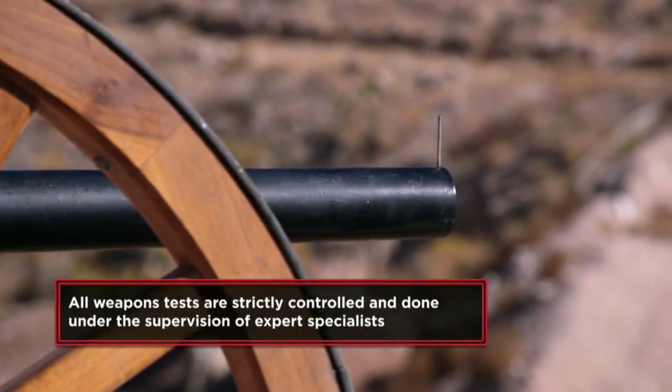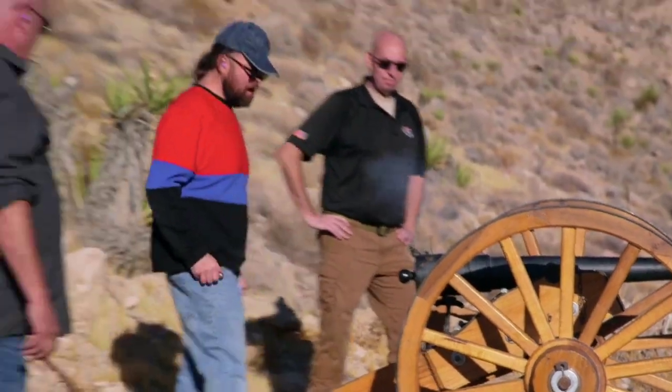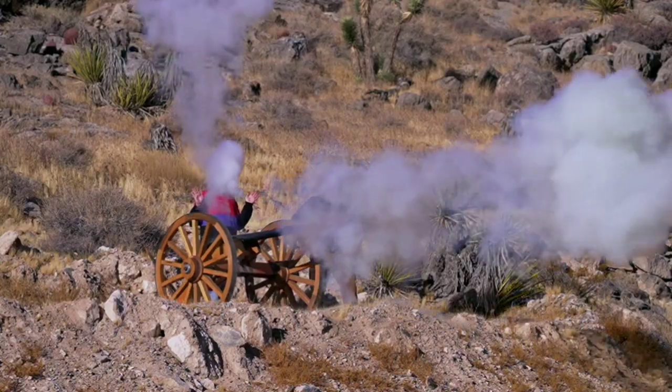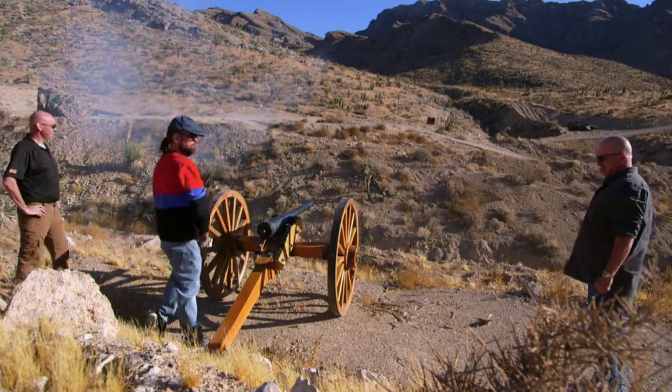All right, you guys ready? Ready. Let's do it. Three, two, one. Here we go. Oh, check that out — right on point, boys!